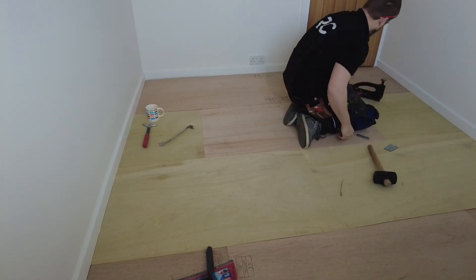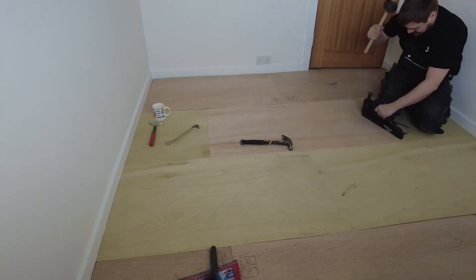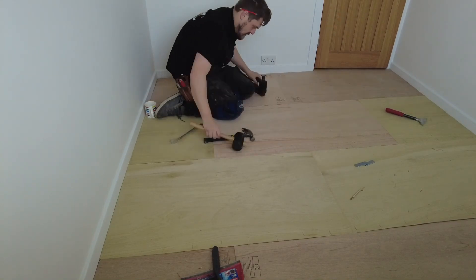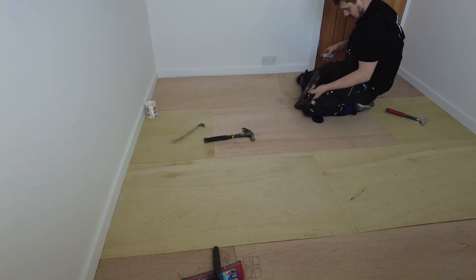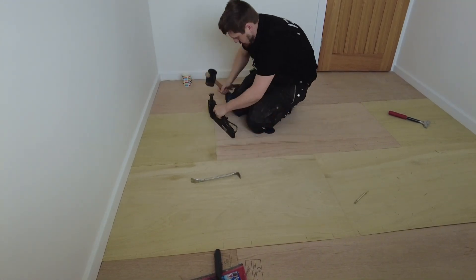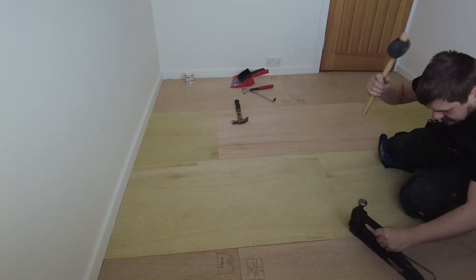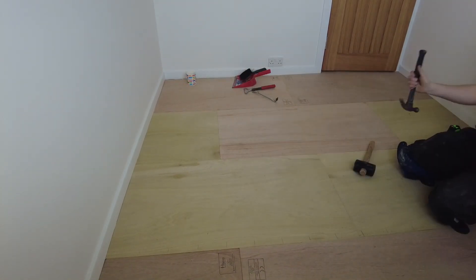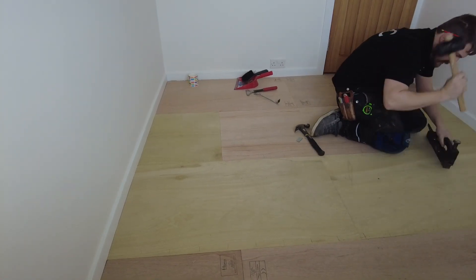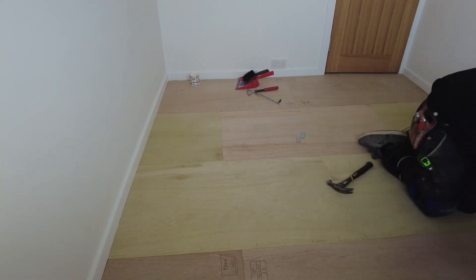This is what we call a kajunga - it's a mallet stapler. You hit it with a mallet and it pushes out the staples. You keep a hammer with you just in case you don't drive one all the way through. Sometimes they jam up if you hit a screw or nail in the floorboards underneath - then you've got to pull out the jammed staple and reload it. It's a bit of a pain but you get there.